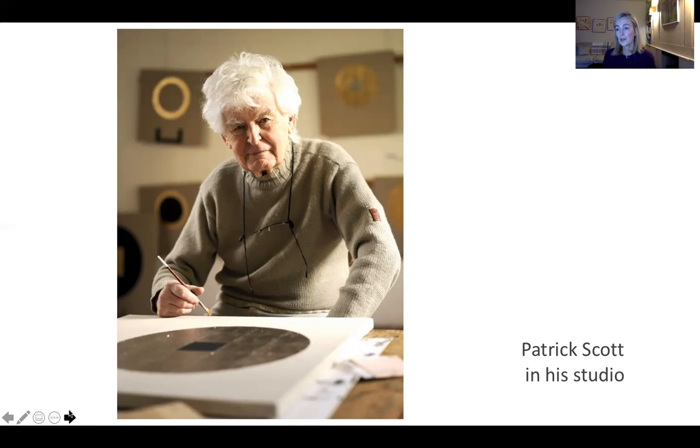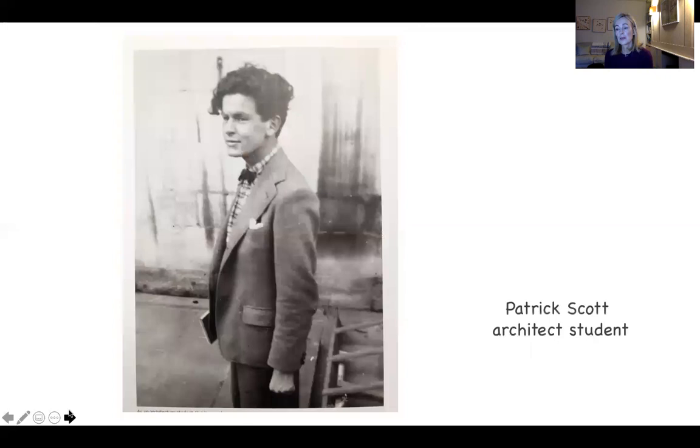He was born in 1921 in West Cork on a large coastal farm in Kilbritton. He was the youngest of four children. During the 1930s the family's farm was almost bankrupt, and they were rescued by his sister Jane's companion, a woman called Linda Parbury, who was well off. She paid for Scott to go to school at St. Columba's in Dublin, and also gave him a substantial £1,000 to study architecture in Dublin. He had wanted to be a painter, but this was considered wildly impractical. So he went to UCD and studied architecture. During the war years he became involved with and exhibited with a group called the White Stag Group.